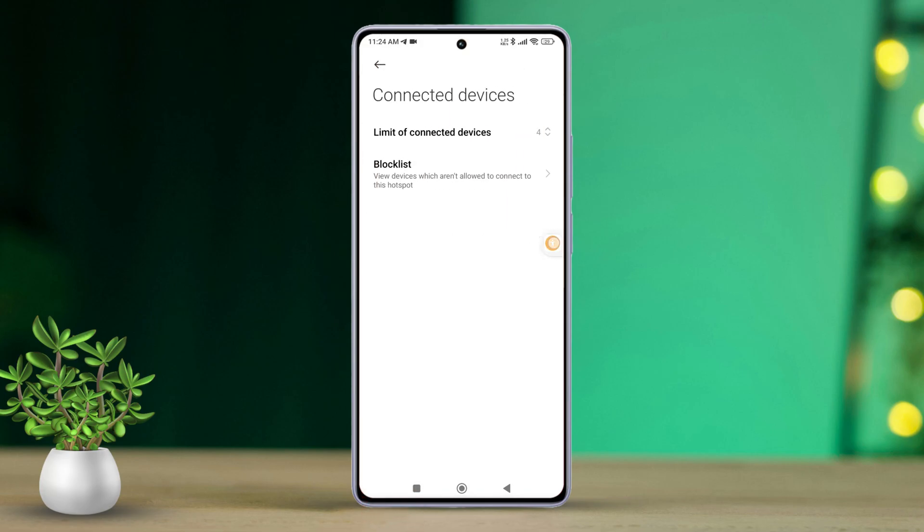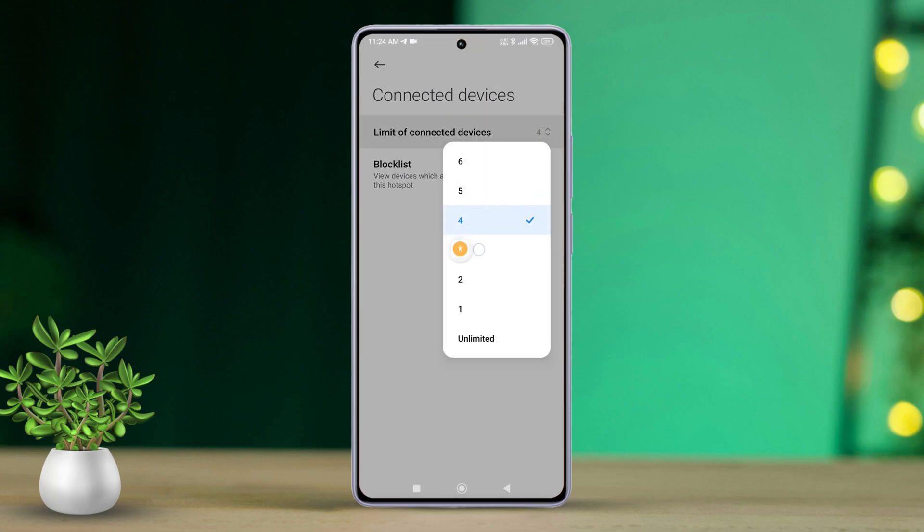Now, tap Unlimited to Connected Devices. Here, you can choose how many devices can connect to your hotspot. You have the option to limit it from 1 to 6 devices. But if you prefer, you can select Unlimited to let as many devices as possible connect to your Wi-Fi. And that's it!